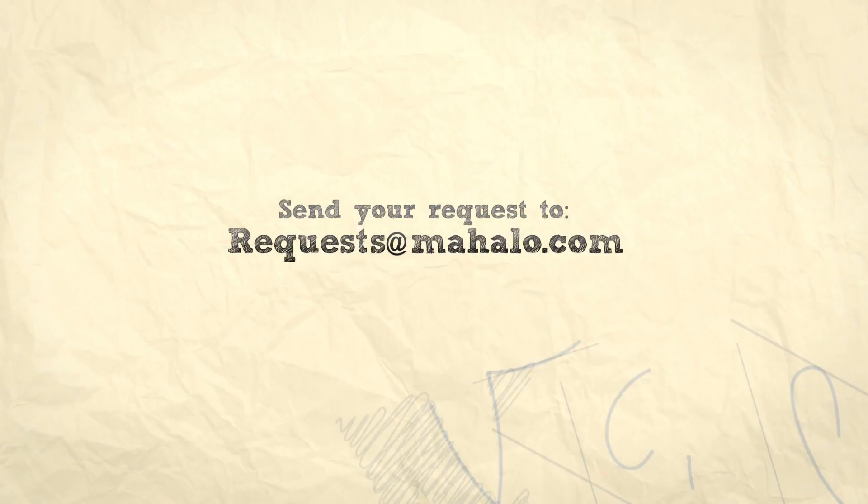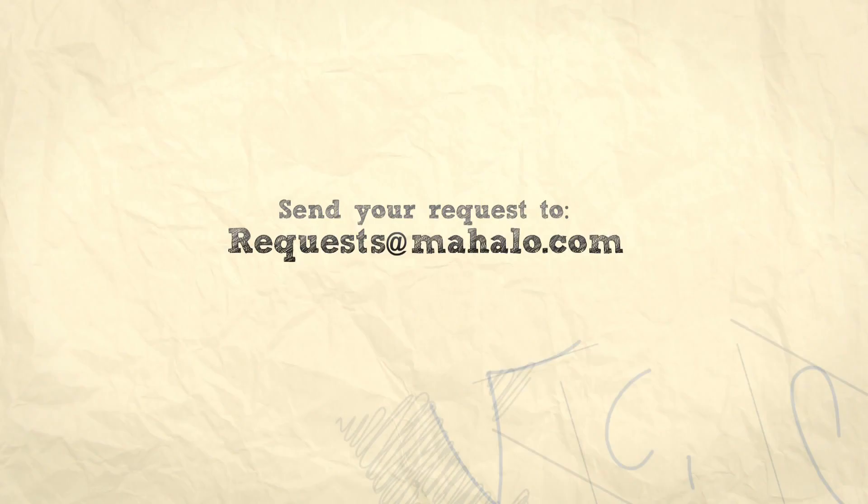And if there's something that you want to learn how to make, send me an email at requests at mahalo.com. And don't forget, check out our other great cooking videos. Bye!